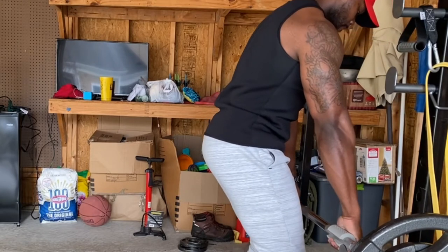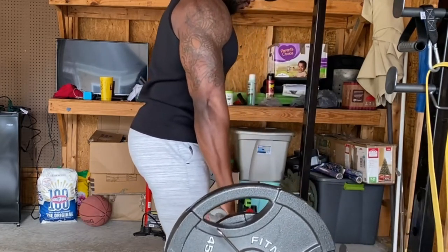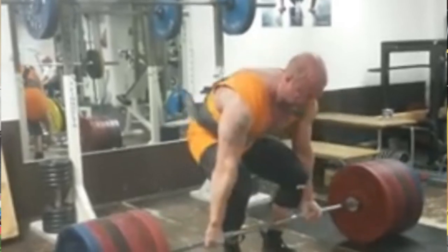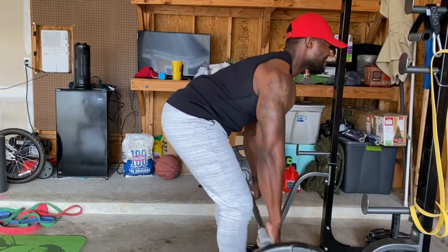Another plus that comes with using fat grips is your grip strength increasing tremendously. Think about your deadlift, think about your bent-over row — remember that time when you tried to deadlift or row a big amount of weight but your hands couldn't handle it and you dropped the bar? Better grip strength will fix that.